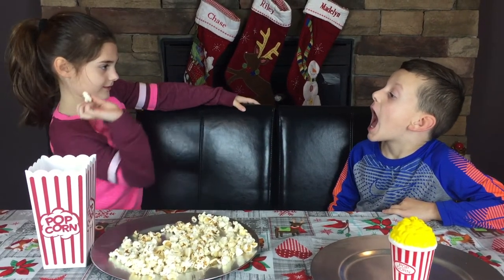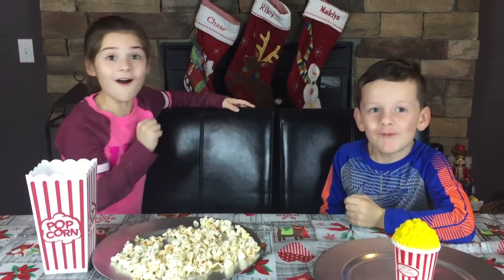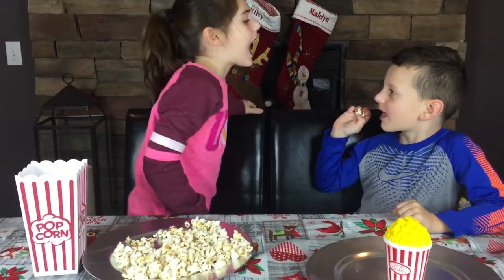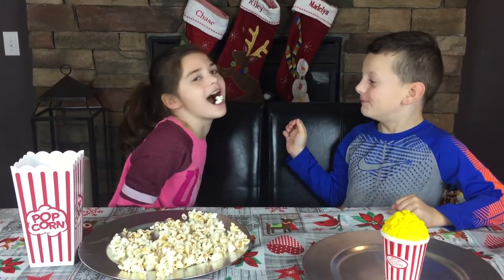Chase, do you want to play a game of popcorn? Chase, open your mouth and I'm going to flip it — oh, whoa! We got it! Now Chase is going to try — go ahead, Chase. Really? Okay!